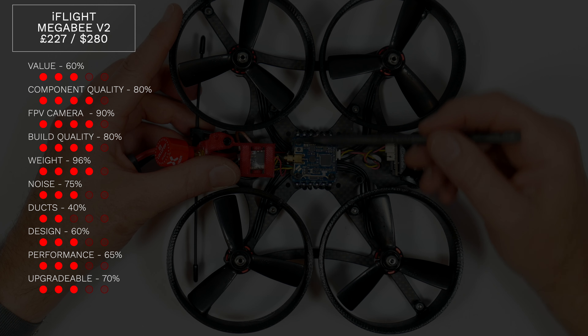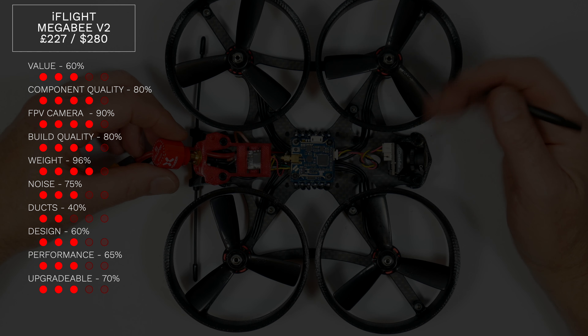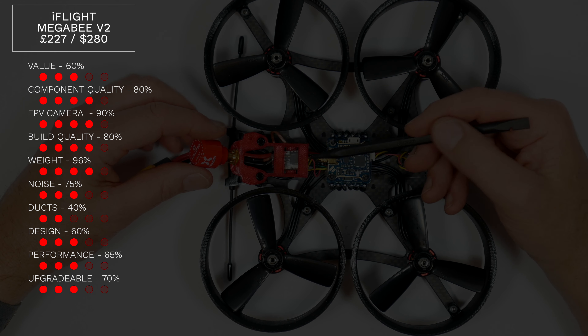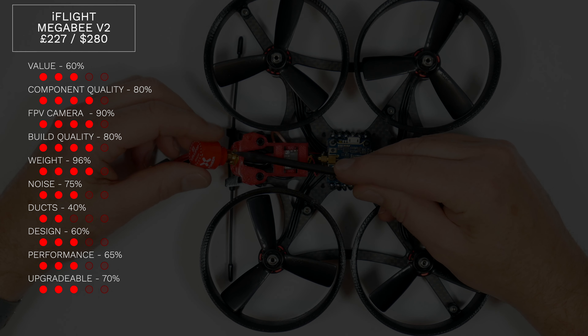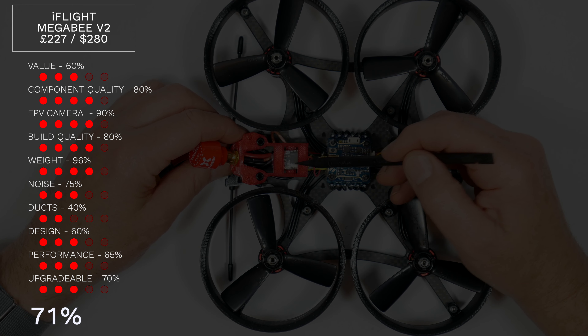You can upgrade it — I designed some tough TPU ducts for this and there's enough room inside the frame to add a DJI air unit, so it's 70% upgradeable. Overall this averages out at a score of 71%.